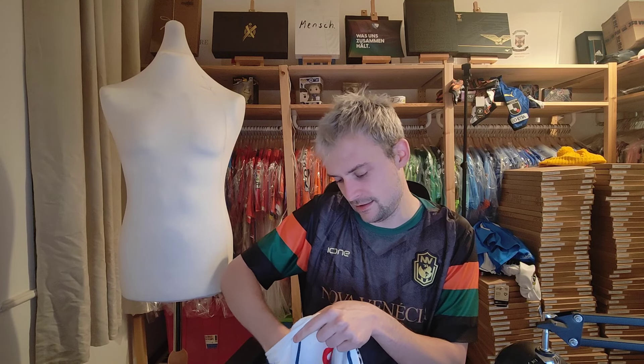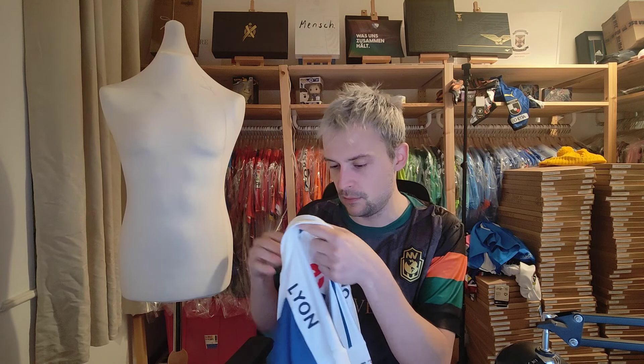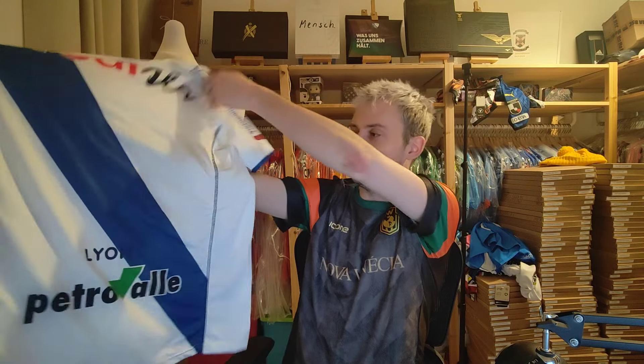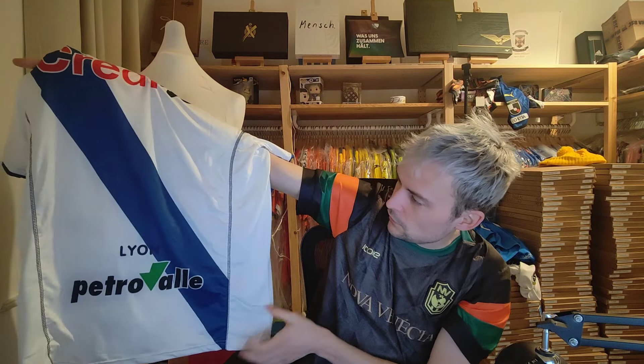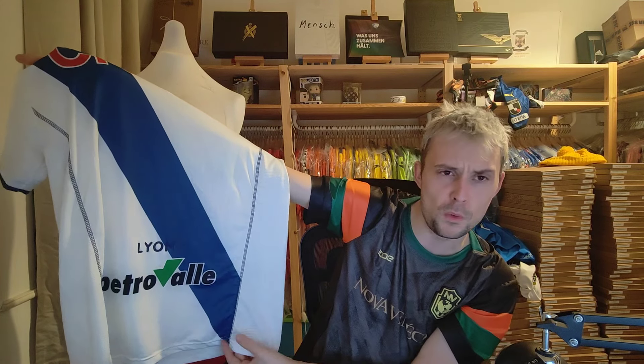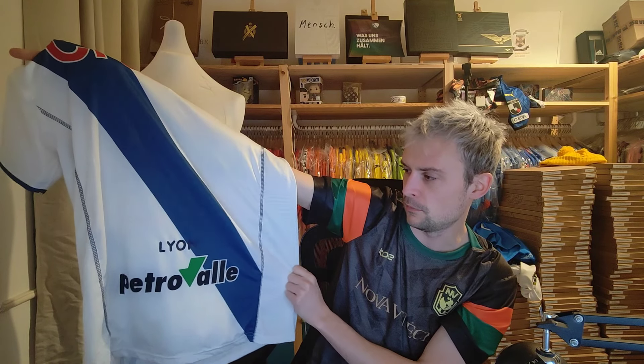It looks promising anyway. Let's have a go. Make sure the tag is in here — we have a tag, it's flimsy but it exists. So let's look at the rear — it's this white and a darker blue colour, dark blue sash across, and we have some sponsors. We also have the manufacturer of the shirt — it may be one that you're probably more familiar with the manufacturer than the club.